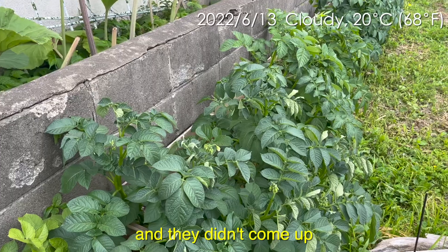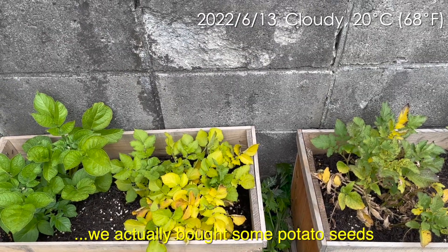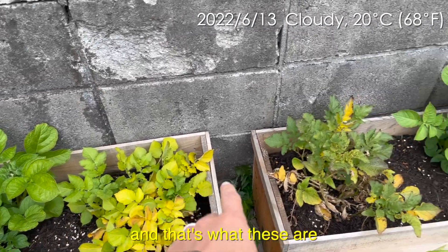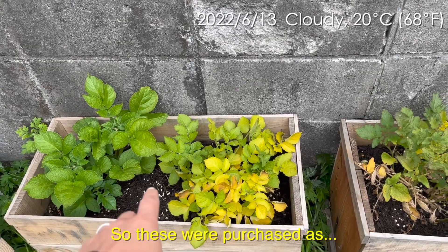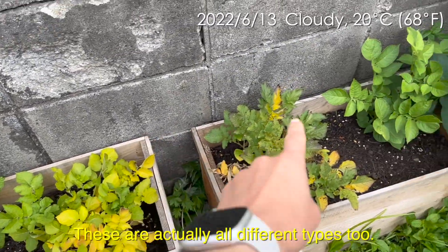They didn't come up for almost a month, and we actually bought some potato seeds — they're like normal potatoes, but they're for planting. That's what these are. So these were purchased as seed potatoes, and they're actually all different types too.